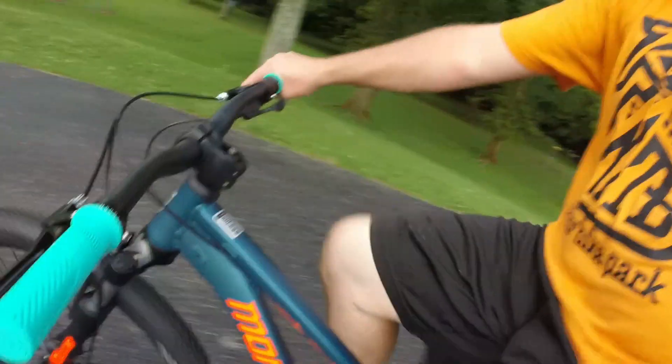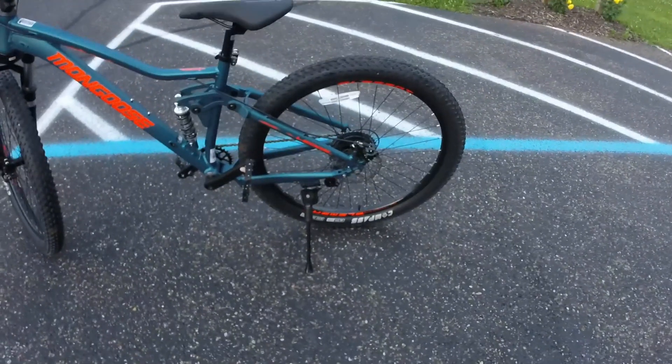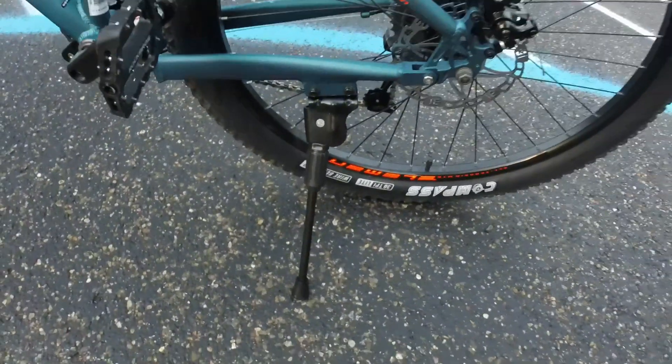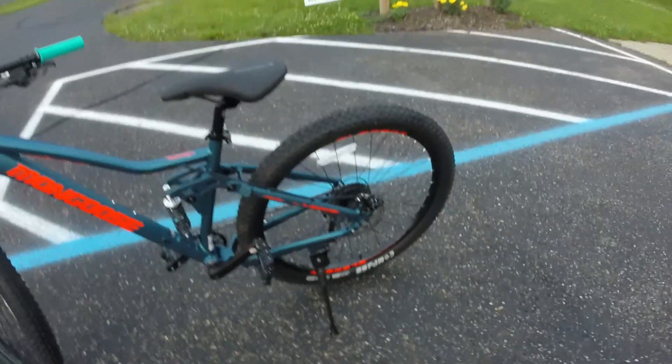Can't wait to start upgrading this thing because it's going to be pretty sick. I hate to say it right now, but I do find myself using this kickstand more than I thought I would. It's kind of nice and convenient to have it, but it's still coming off.